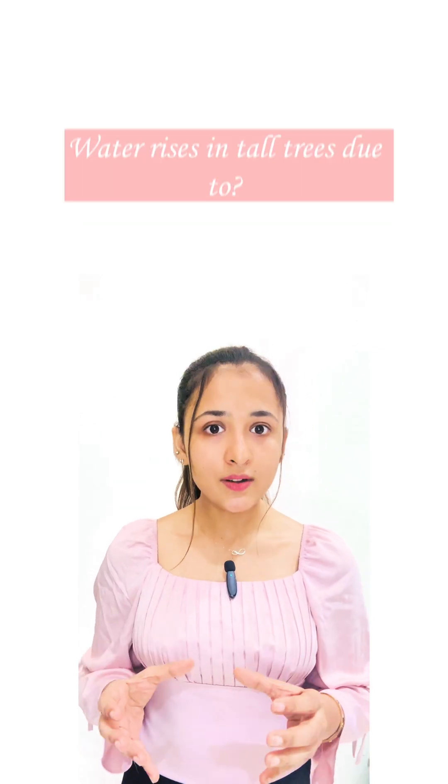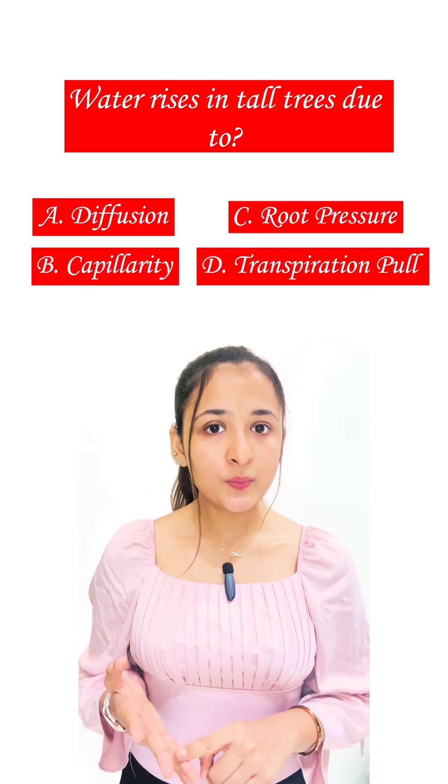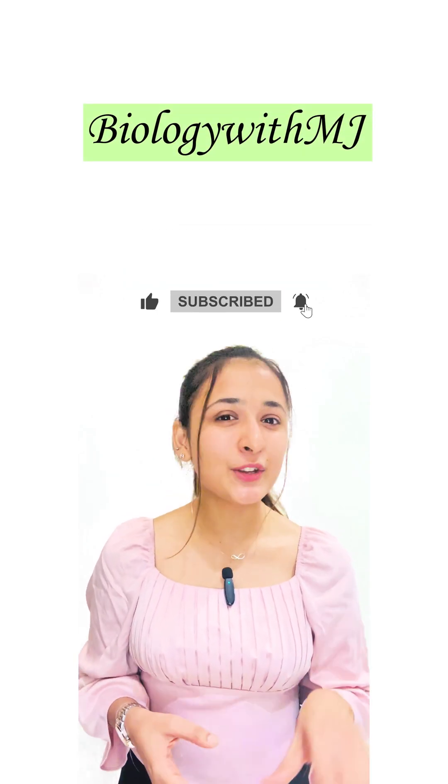Now let's solve a quick question. Water rises in tall trees due to: diffusion, capillarity, root pressure, or transpiration pull? Drop your answer in the comment section below. For more such interesting science information and knowledge, follow me on Biology with MJ. See you in the next video!